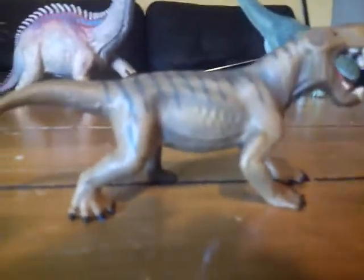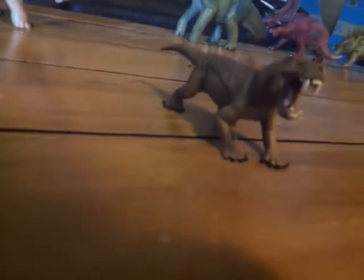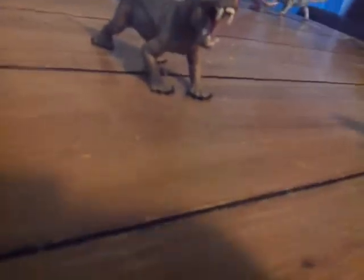I got this at my local toy store for eight Canadian dollars. That's really not that expensive — it's quite cheap. And again, I'll do a comparison first with the Inostrancevia.